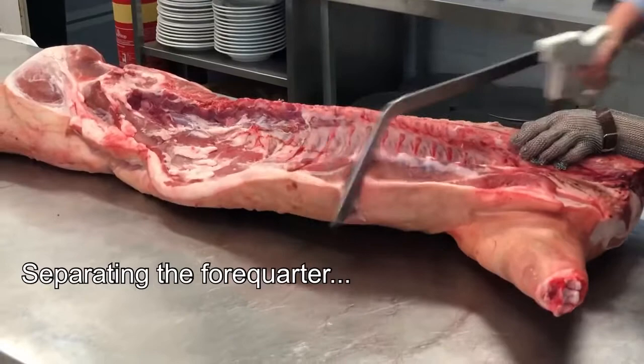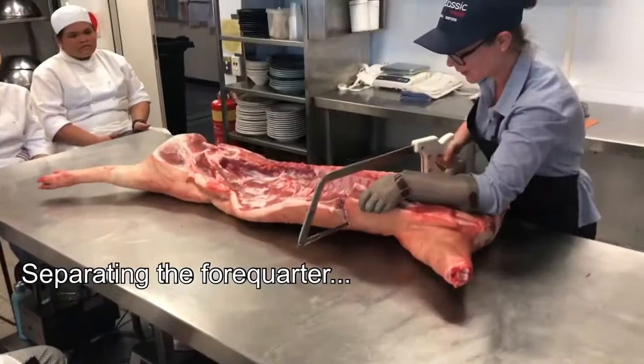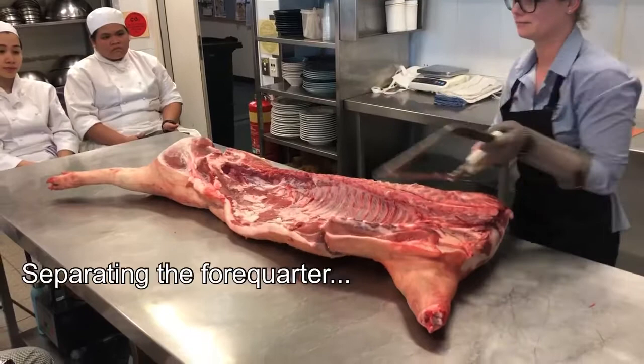You can't just use a saw from Bunnings or anything like that — it's actually a particular meat saw designed for cutting bone. Once you just hear the sawing stop, that's when you know you're right through the joint.